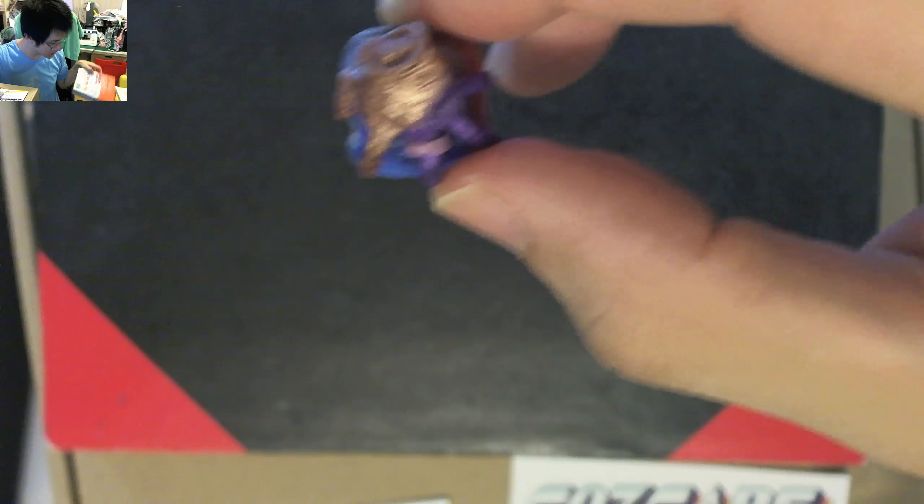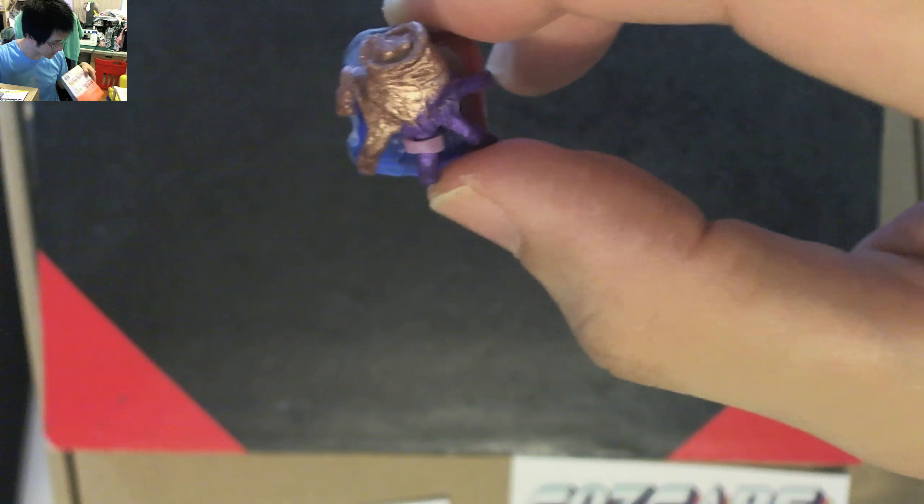The box is empty. It's empty, there's no more. If you want some more you have to go and ask mummy, okay?